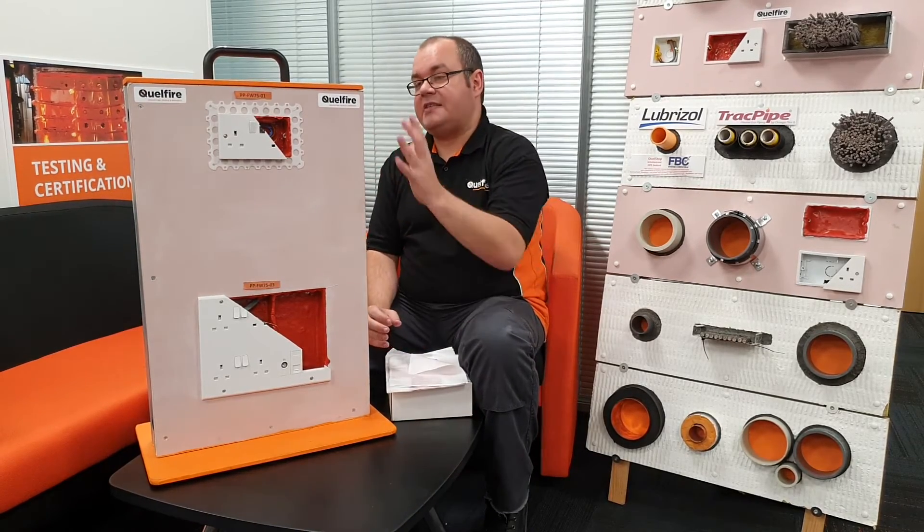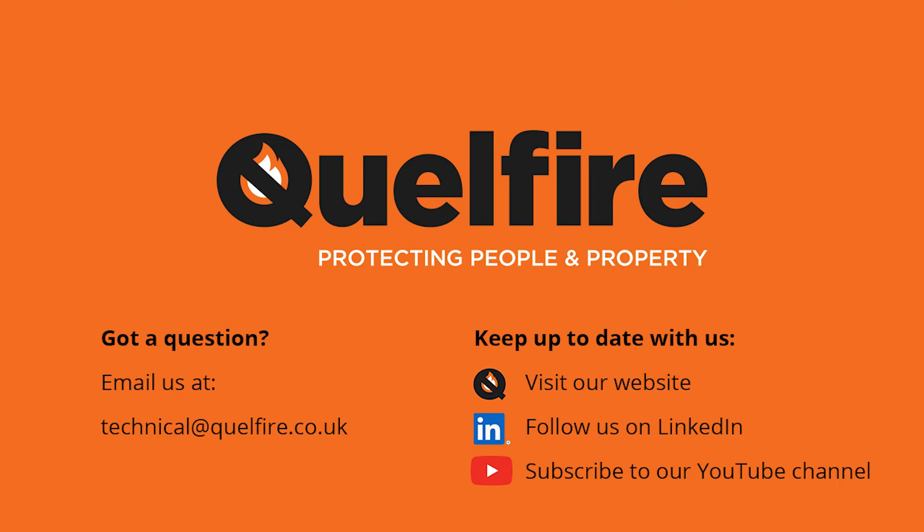If you need any information about our putty pad, all the test evidence we've got, or the acoustic results, you can get in touch with us either by telephone or email and we'll be happy to help. Thank you very much.